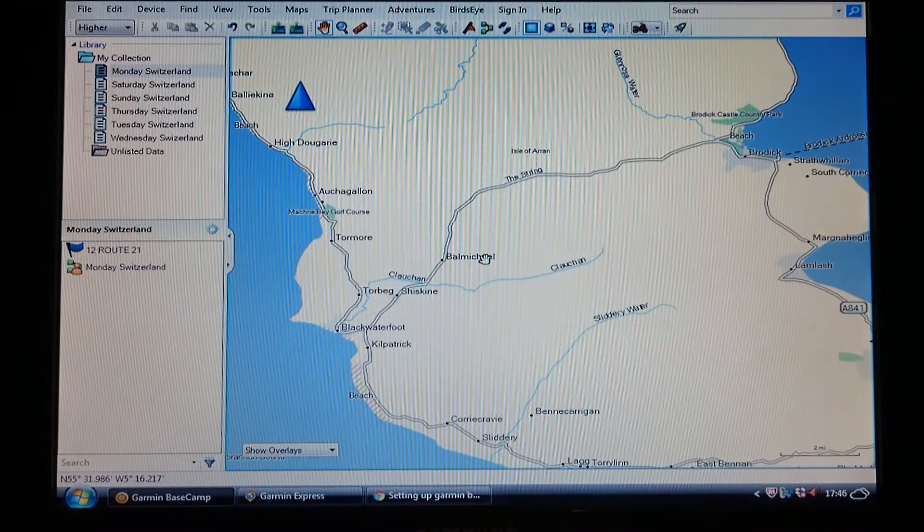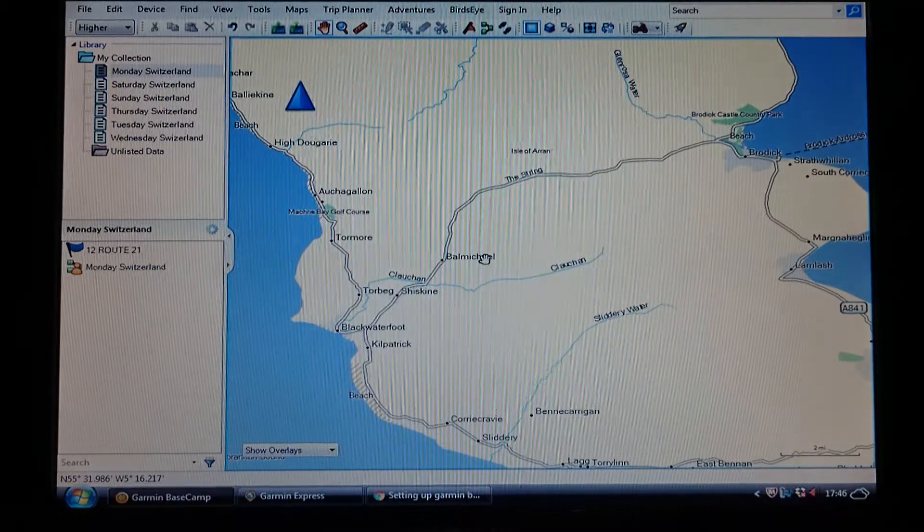Hi folks, video 2. We're just going to have a quick look at Garmin Basecamp and mapping a simple route using the new route tool — better than trip planner and better than adventures. Up in your top boxes here, we don't use them at all. All I use is the new route. Every map that I do I use this new route — it's easy.